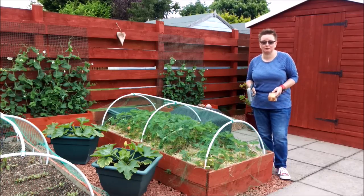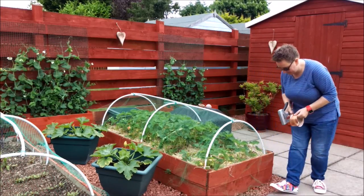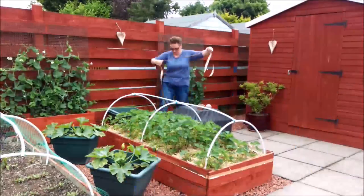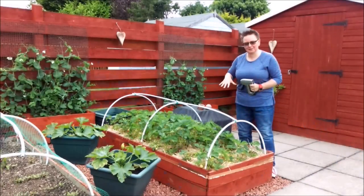And that way maybe for the finals at Wimbledon we'll have our own strawberries. So here we go. So there we go then, the copper tape's on.